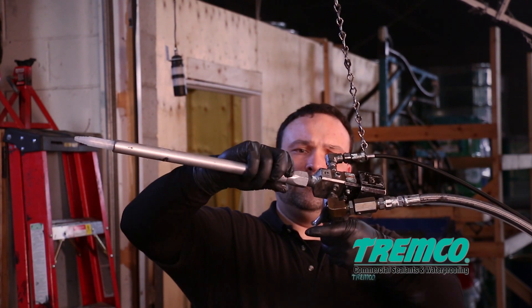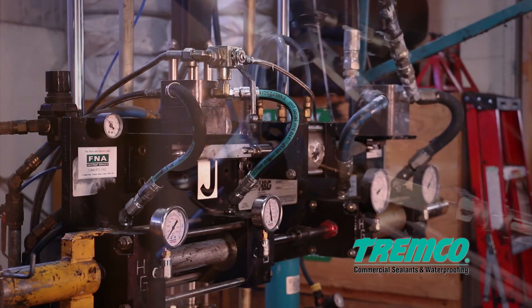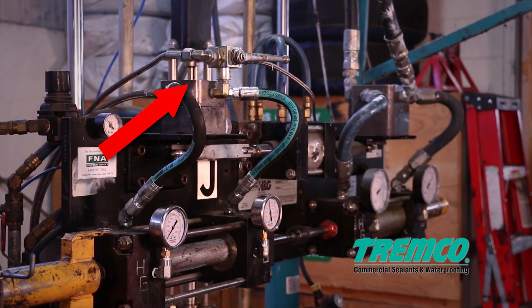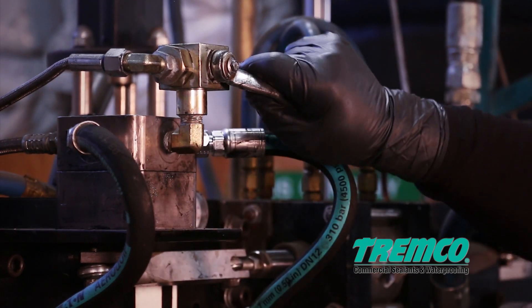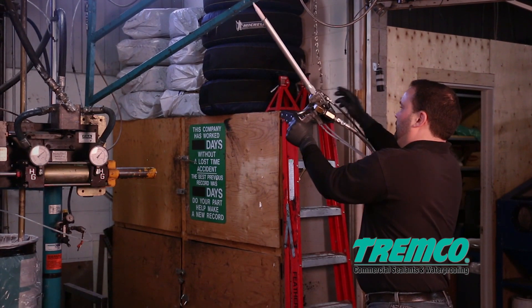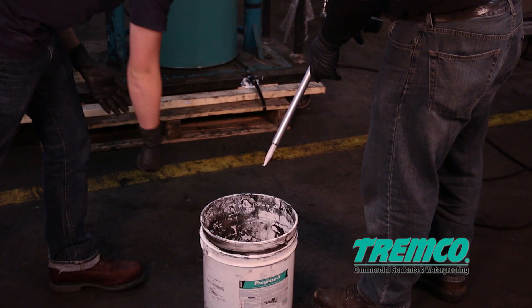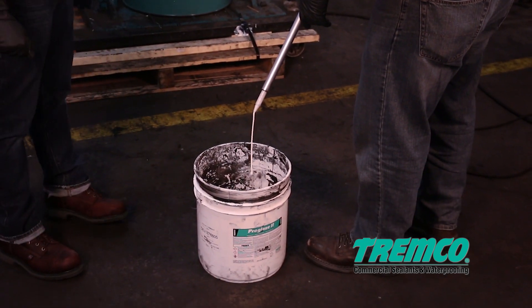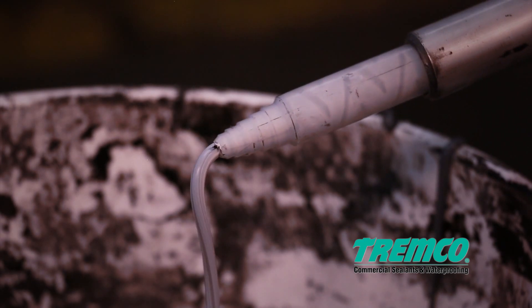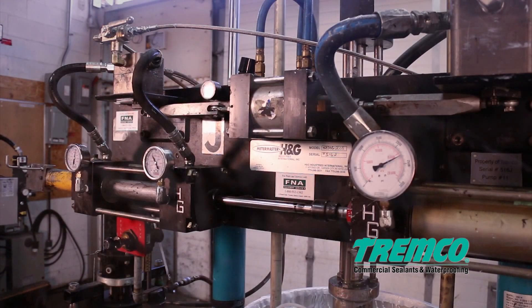Unscrew the metal sleeve and remove the old static mixer. Insert a new static mixer into the metal sleeve and reattach the sleeve to the gun. Step 4: Turn the catalyst valve to the on position — it should be parallel with the catalyst line. Step 5: Pull the trigger on the gun, allowing the dispensed material to flow into a waste receptacle until the color appears homogeneous.